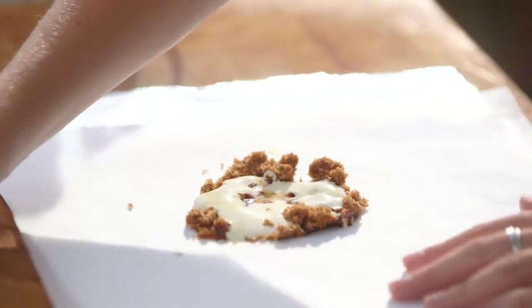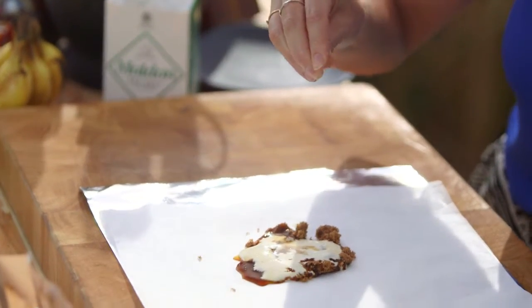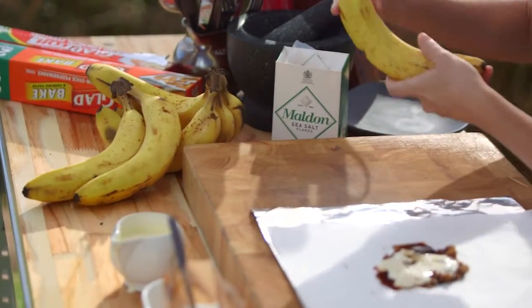So good. Delicious. And then just a touch of salt really brings out all those flavours — just a slight amount. Perfect. Now for the bananas, I've got some nice mediumly ripe bananas.